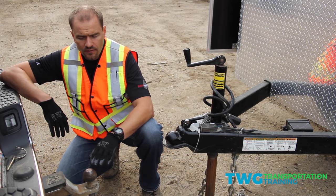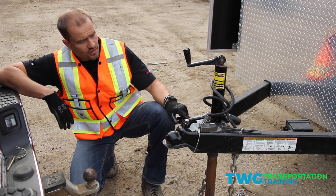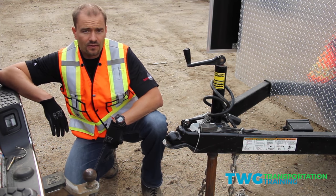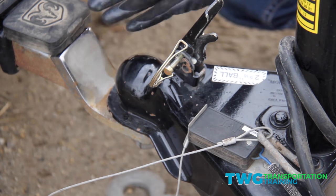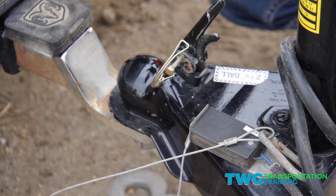So now what we're going to do is verify the ball size on the truck. We have a two and five-sixteenths on the truck, and on the trailer it also says two and five-sixteenths. So we know the ball and receiver match. We've verified that the ball and hitch are both the same size — two and five-sixteenths. That's verified.